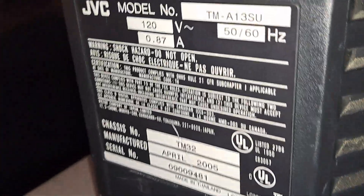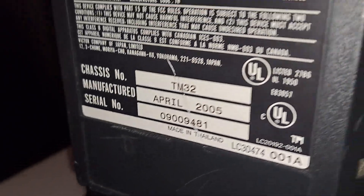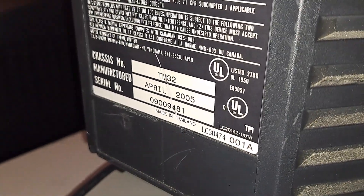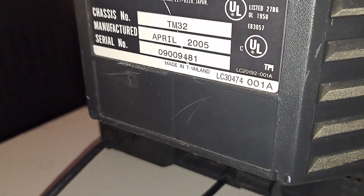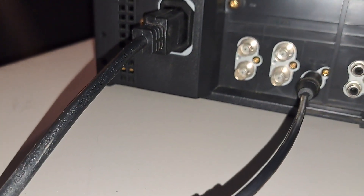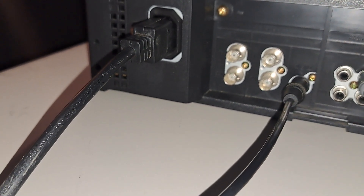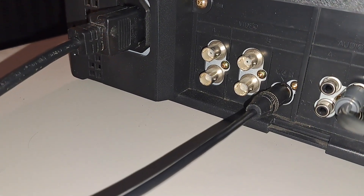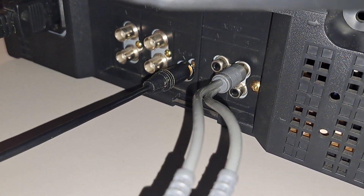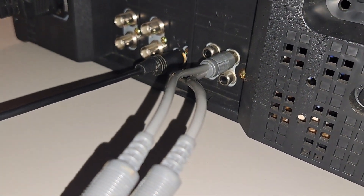Back here you can see the model and the manufacturer date — April 2005. They made these sets for quite a long time, actually. I've seen some from the very late 90s all the way to 2006, because this is my second one that I've owned. Down here you can see your two composite inputs as well as your two composite outputs running through B and C. And of course your S-video input down here, which is really awesome. You also get two mono audio inputs for both line A and line B, as well as a mono audio out for both line A and line B as well.